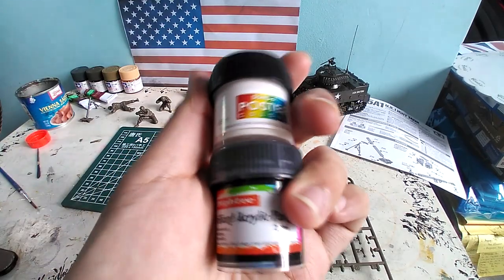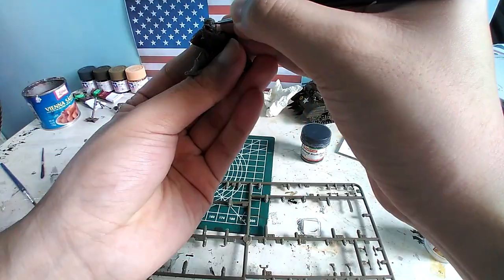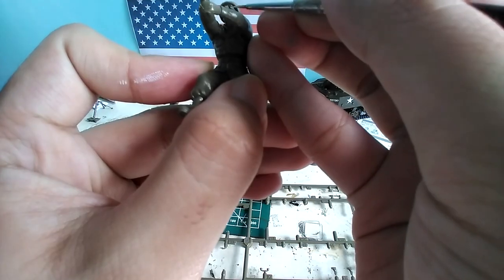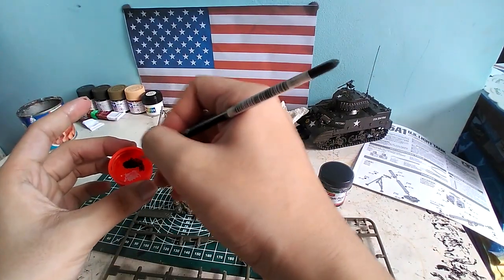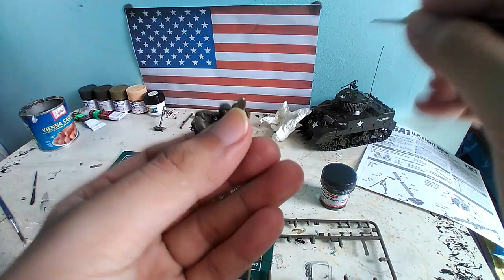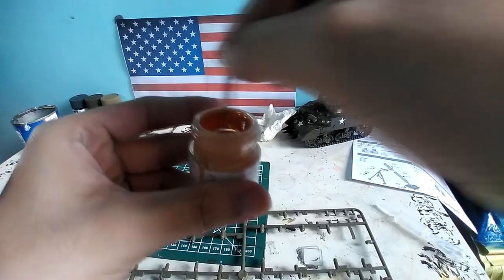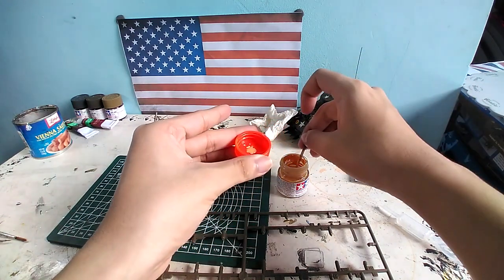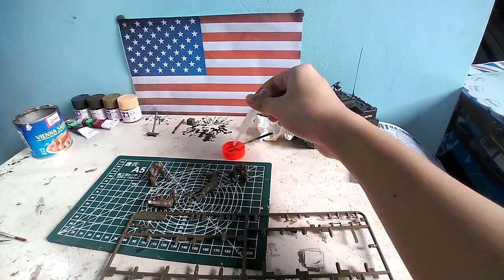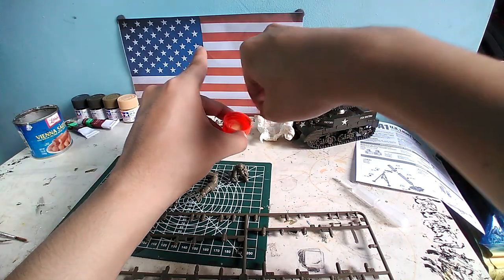We use poster black and white to paint the outlines of the eyes and the eyeballs of the soldiers, and later on we apply a flesh paint on it. I use flat flesh from Tamiya to paint the faces, arms, and hands of the soldiers, mixing them together in a thin coat of water and applying it thinly over the exposed parts of the body.